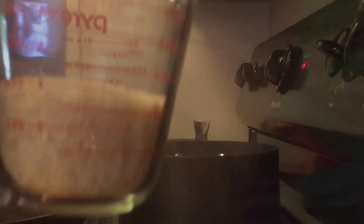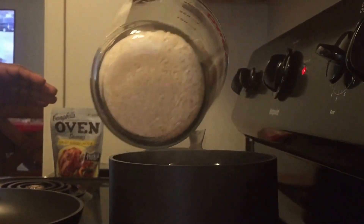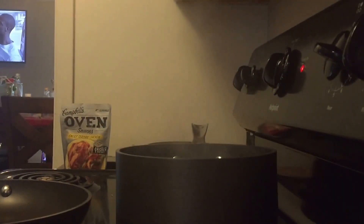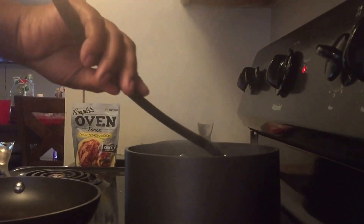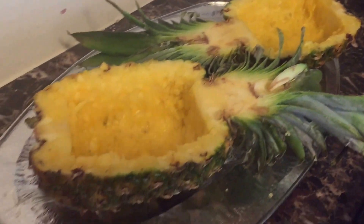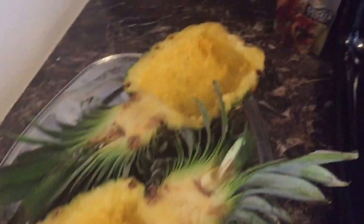Now I'm going to add my rice to the boiling water. I've got both of my pineapples hollowed out, and now I'm going to prep my chicken.